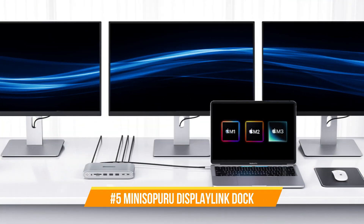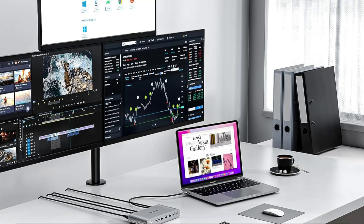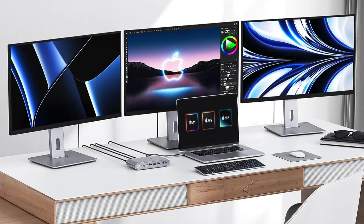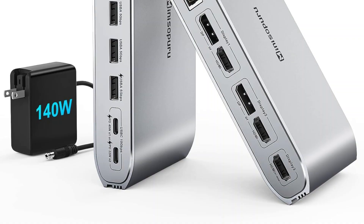On number five, we have the Minisforum DisplayLink Dock. For the Mac Mini M4 series, the Minisforum DisplayLink Dock is an essential add-on that provides unmatched capability and connectivity. With more USB ports, HDMI, Ethernet, and more, this multi-purpose docking station greatly increases the Mac Mini M4's connectivity possibilities. The updated DisplayLink docking station comes with a 140-watt power adapter and supports three monitors. The triple monitor docking station features 15 ports, including two 4K DisplayPort connectors.